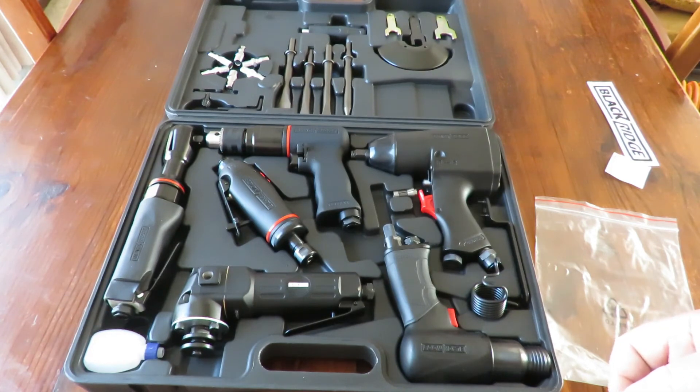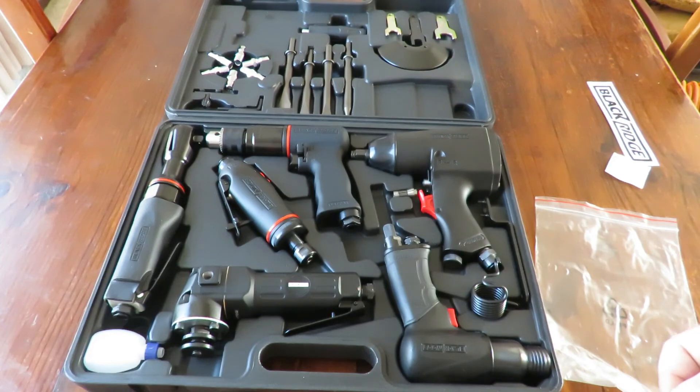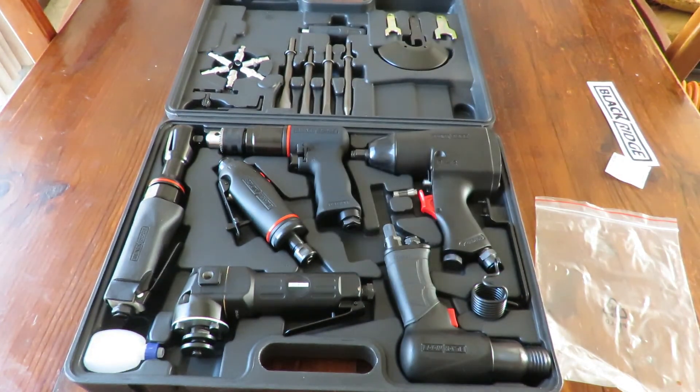If I find something I don't like about a product I will tell you — I've done so in previous videos. But apart from that I'm wrapped in this kit; it looks really good and I'm very excited to put it to the test shortly. Thanks for watching — please leave a comment below, and thumbs up if you like it, thumbs down if you don't. Either way it means you watched the video and I appreciate it. All the best till next time!